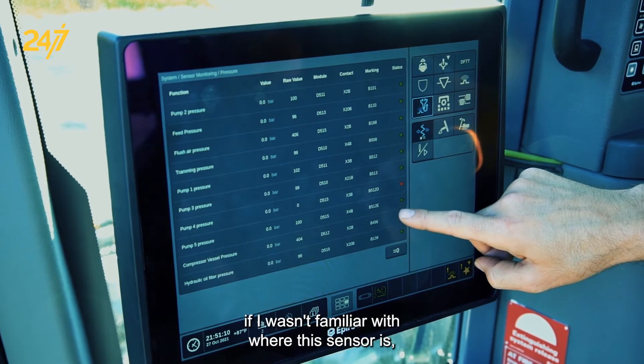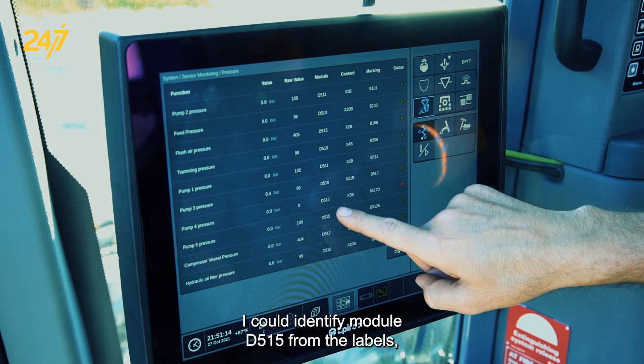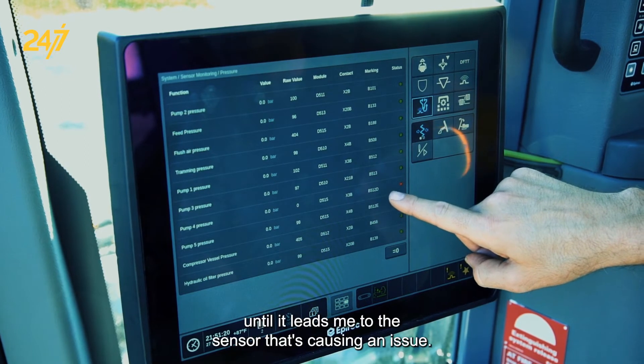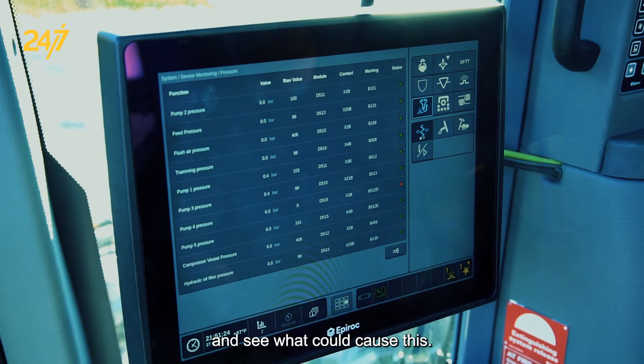If I wasn't familiar with where this sensor is, I could identify module D515 from the labels, find contact X3B, and then trace the wire until it leads me to the sensor that's causing an issue. Let's go have a look at the sensor and see what could cause this.